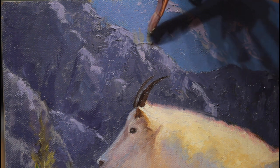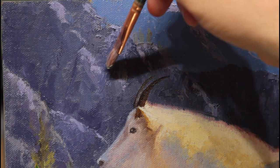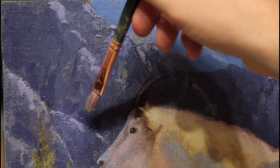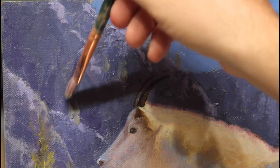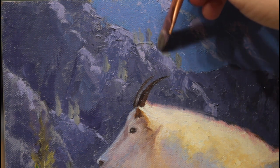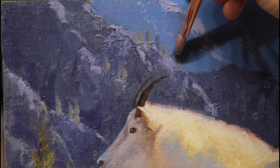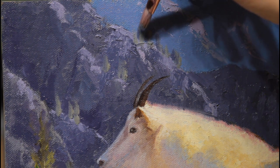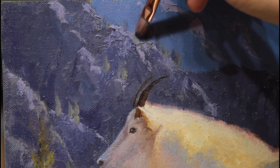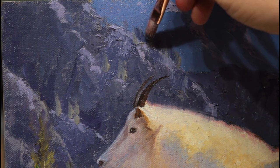If you have questions about certain techniques, post those below and I'll be happy to make some future videos to address those. I want this to be a useful experience for you as well as enjoyable, so please let me know what you're thinking and what you're struggling with. Now these background trees on this somewhat distant mountain — this is mostly titanium white with some viridian and a little bit of lemon yellow.